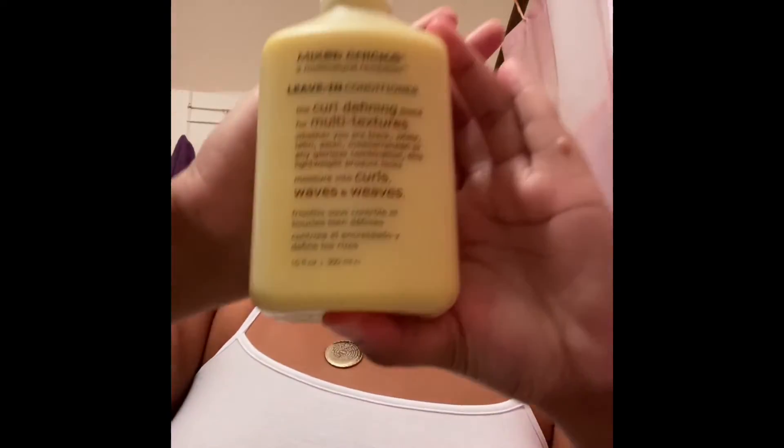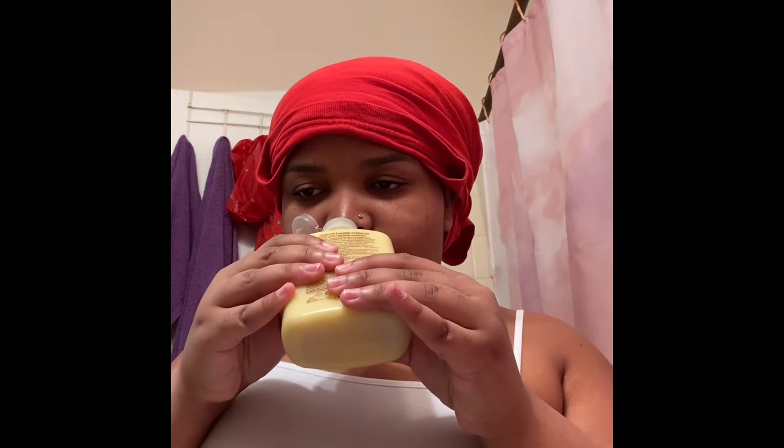I'm back with the Mixed Chicks leave-in conditioner and about to go through my hair with this product. As for the smell, it doesn't really have a strong smell — kind of hard to describe, it kind of just smells like clay.